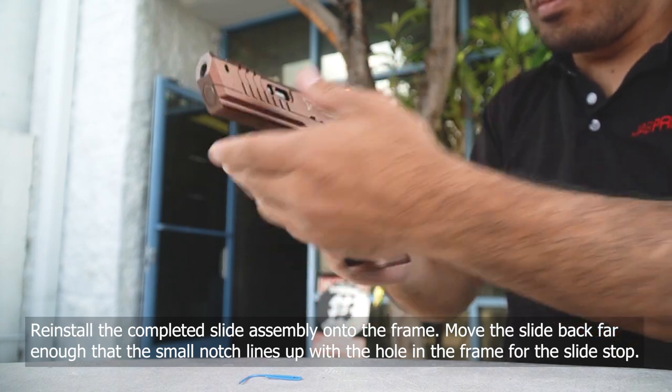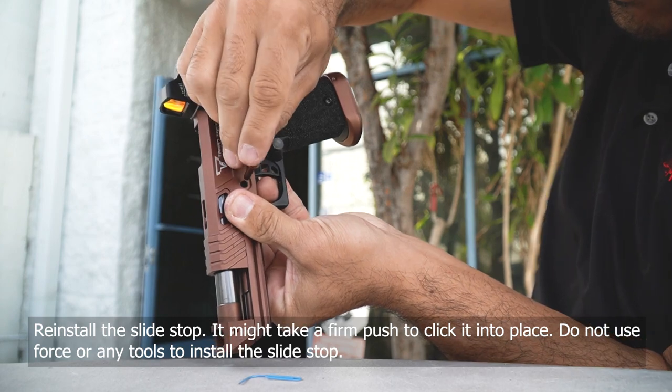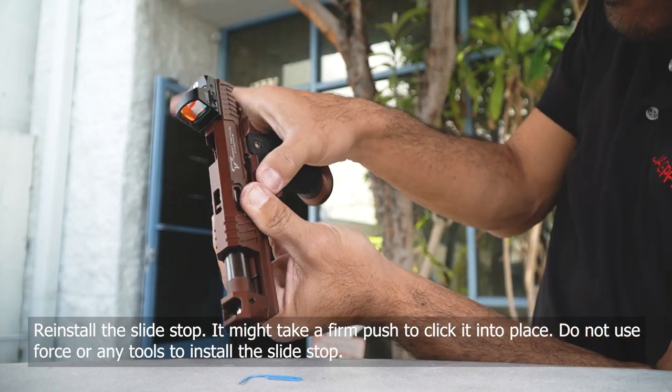After that, it's a matter of reassembling the slide. Cock the hammer back, put the slide assembly back on, put the slide to the smaller groove, and then put the slide stop in.